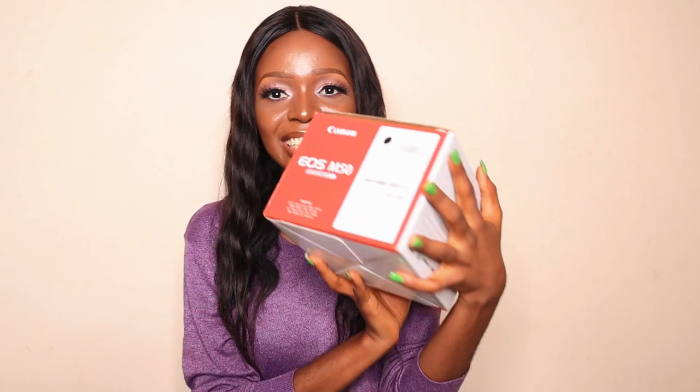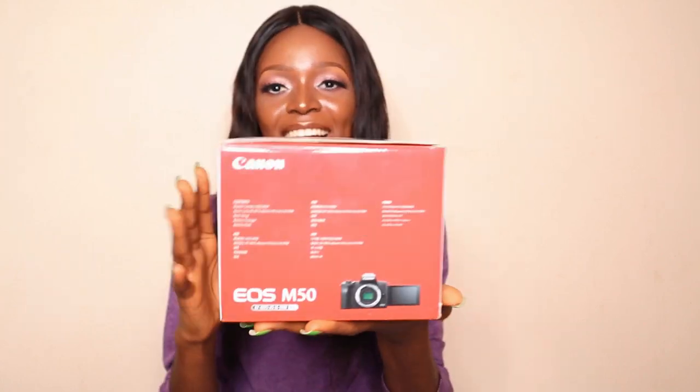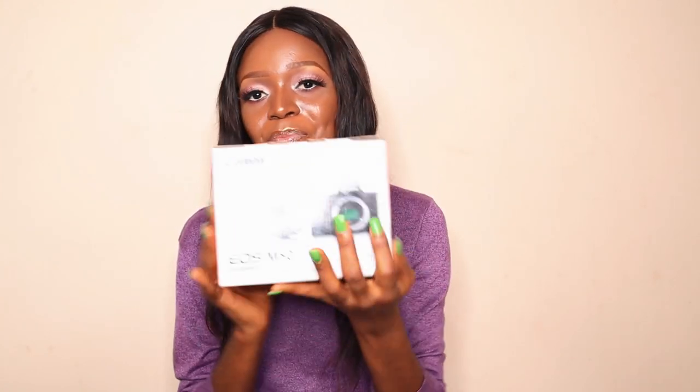Today's vlog I am so excited about — seriously! Guess what? The thumbnail should have given you a clue, but just guess: I got myself a new camera! Yes, I am now a camera owner. This is my new camera, my new baby.